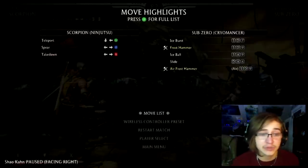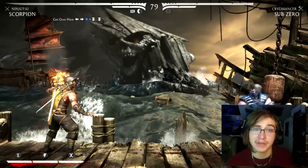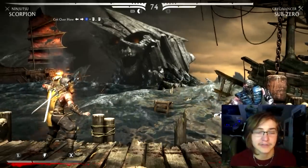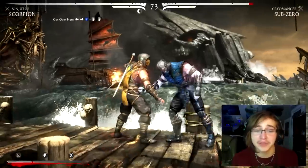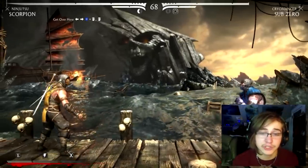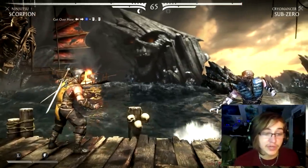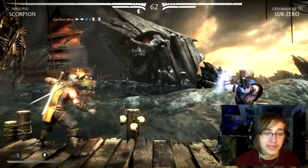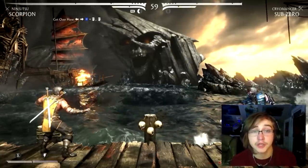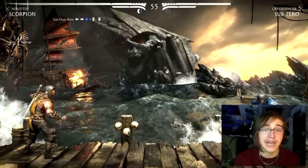I know that sounds a little confusing, but let's hop into it so I can give you a visual example. Anyone familiar with the Mortal Kombat franchise knows Scorpion's Spear — on PlayStation it is back forward square, and on Xbox it is back forward X. Now we're going to burn one of our meters to show you the Enhanced version. You can burn two meters, and that's the very vital part — we're going to be burning two meters. After the first initial Enhanced Spear hits, you're going to want to hit R2 again to enhance it further.